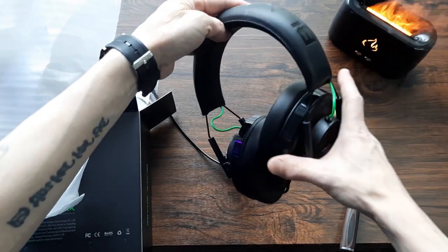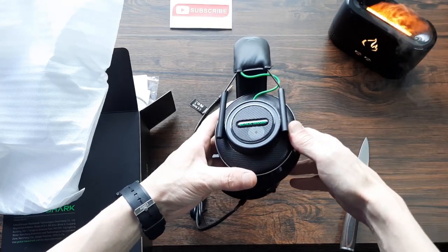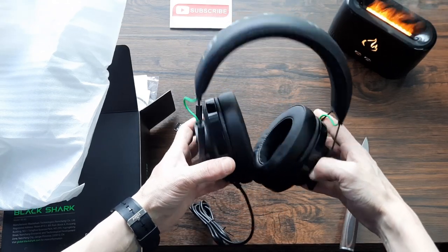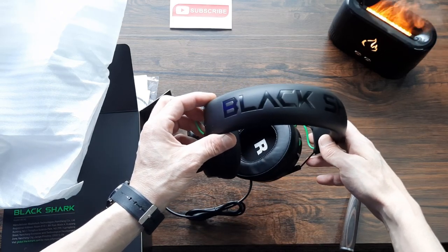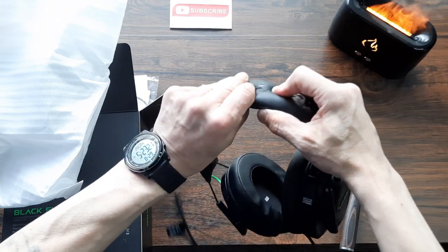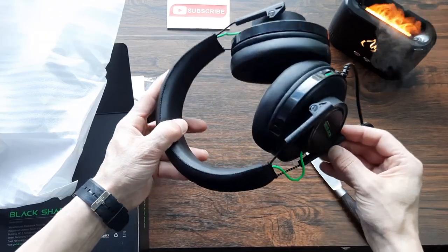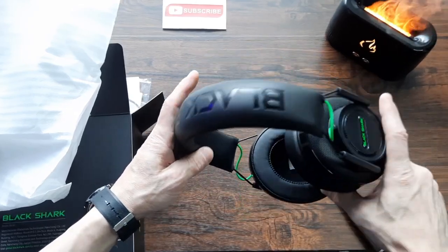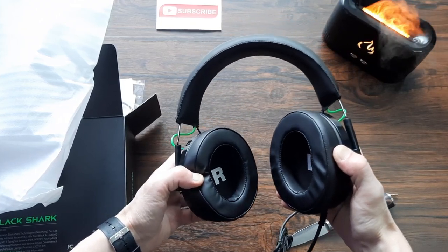They actually look pretty good — I like the look of those. The black and green looks very nice together. They've got a nice mesh on the sides, foam ear cups, and a foam headband. The Black Shark logo is imprinted across the top of the headband and looks really nice. They've got some impressive flex with a wire-reinforced bar running through, and good tilt action on both the left and right ear cups, which are clearly labeled with silver print.